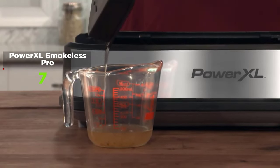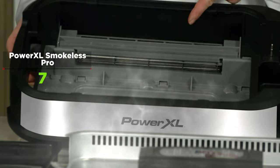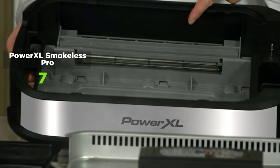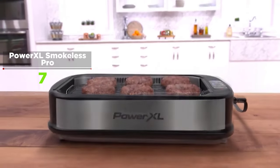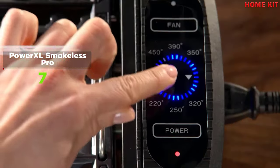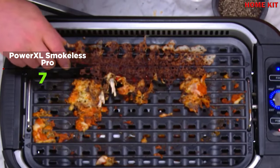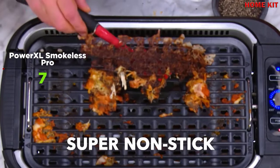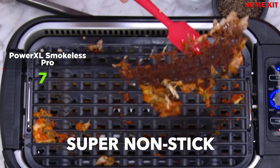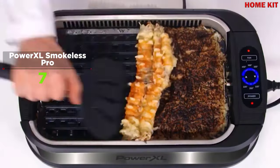The Power Excel Smokeless Grill is a relatively inexpensive way to enjoy grilled food without spending an arm and a leg. It also allows you to grill without the mess, although cleaning does involve several components. It will suit people who like the taste of grilled food and those chargrilled marks, without actually having to go outside to cook.